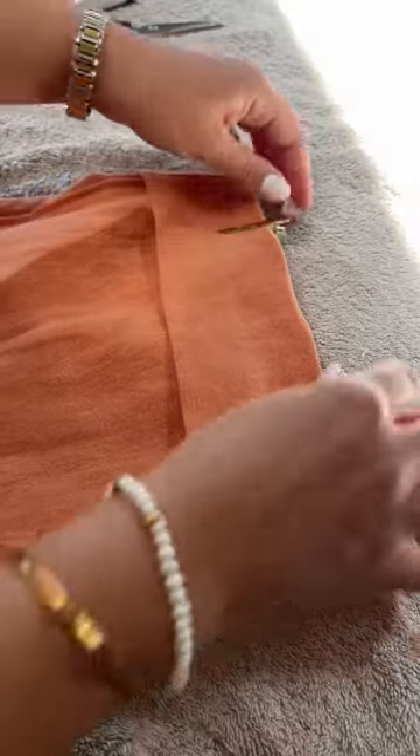Then you want to turn the trouser inside out, remove your clips or pins and just make sure you have got them nice and even.